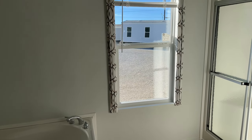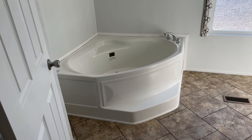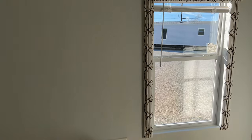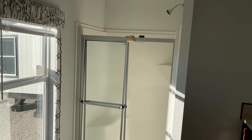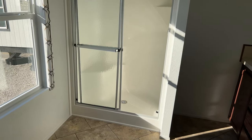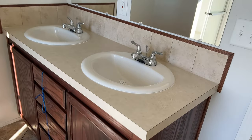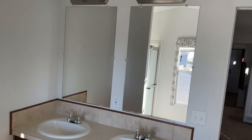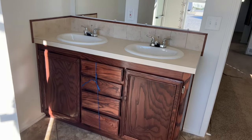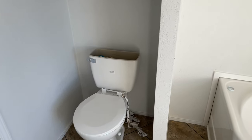Coming into the master bathroom, you can see we're going to walk right into this huge garden soaking tub. It's super bright in here with this window off the back side. We're going to have a stand-up fiberglass shower, and to the right of that we're going to have dual porcelain sinks with a double mirror and lighting above. And right over here we're going to have the toilet and overhead storage.